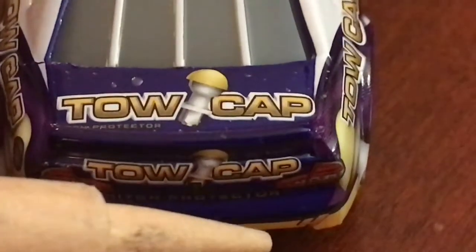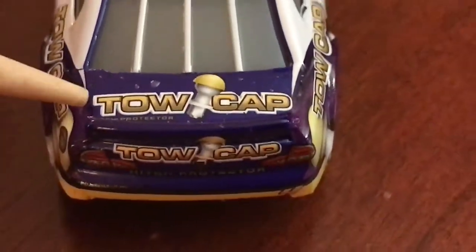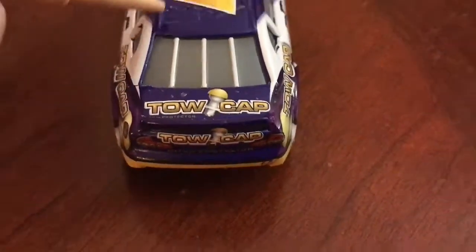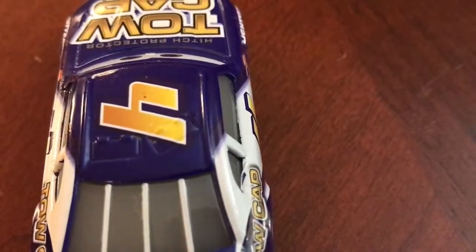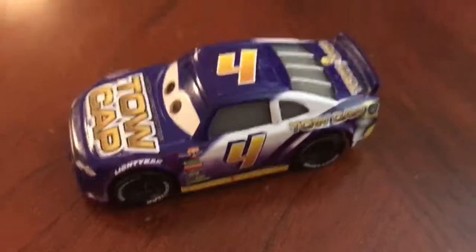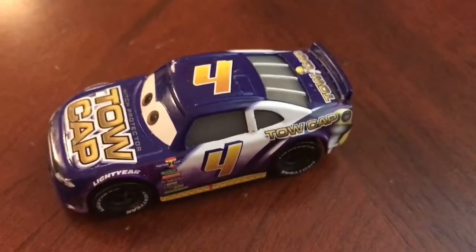Then on the back, we have Toe Cap Hitch Protectors. Then we have the number 4 right here. And then we have the Toe Cap logo on the deck lid of the car. On the roof, we have the number 4 again. Really nice. Paint scheme-wise, really nice car. That's all of the logos on the car.